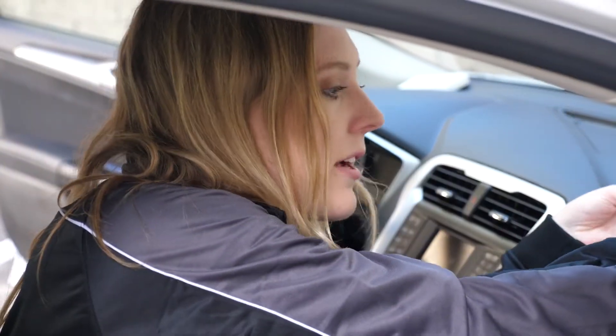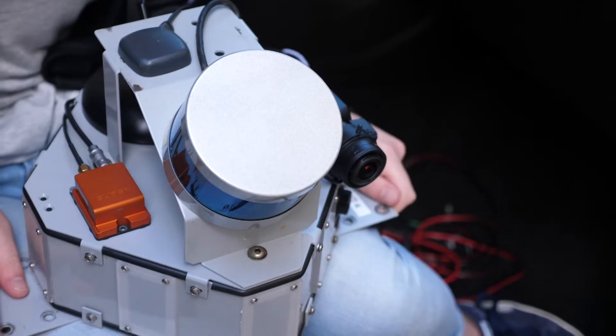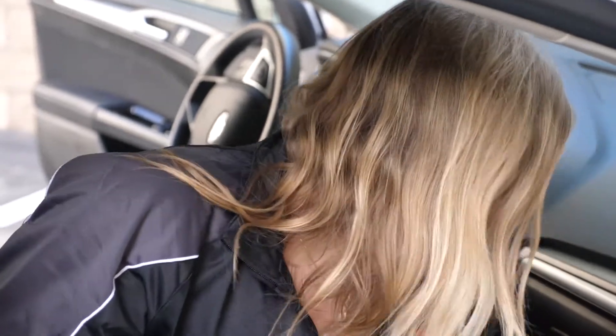Next you need a network connection, and you can use anything that will let you connect the compute device to the internet, such as a mobile phone or a Wi-Fi hotspot. And finally, you need power. We use a simple cigarette lighter, which allows us to connect the Atlas DevKit to any type of car.